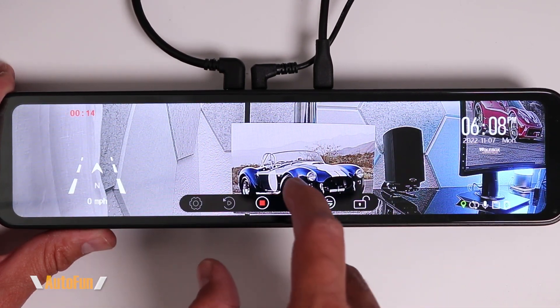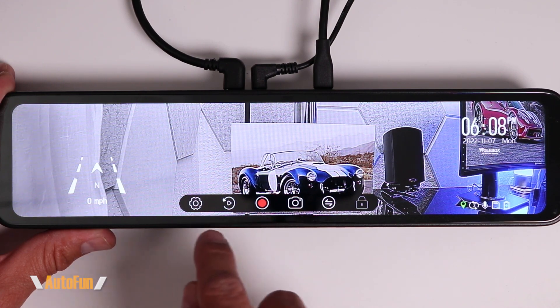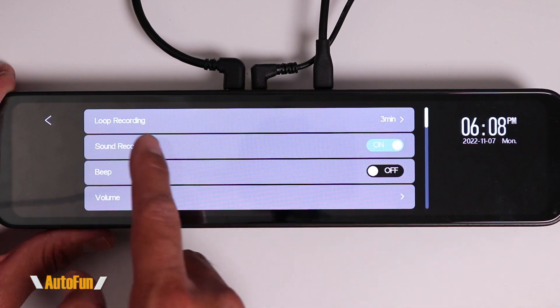To access the settings, tap on the screen and stop the current recording by pressing the red button. Then press the little gear icon and you're in the settings menu.